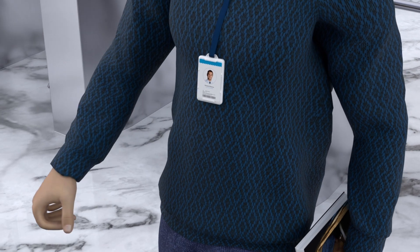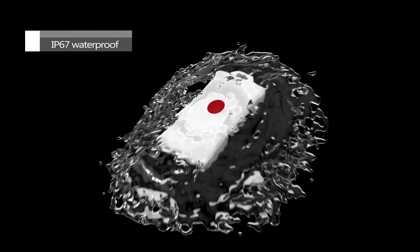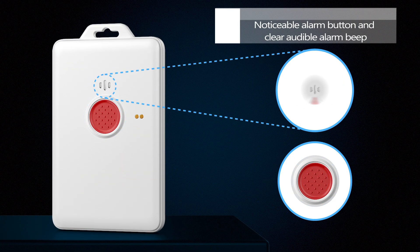Deploy the LW006 with confidence in construction sites, schools, and industrial parks for unparalleled performance. The LW006 is IP67 waterproof, designed with a noticeable alarm button and clear audible alarm beep.